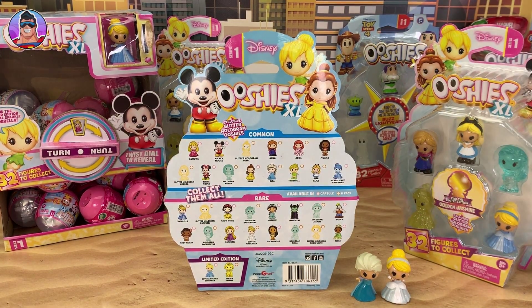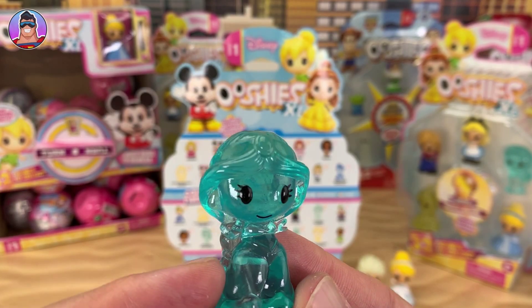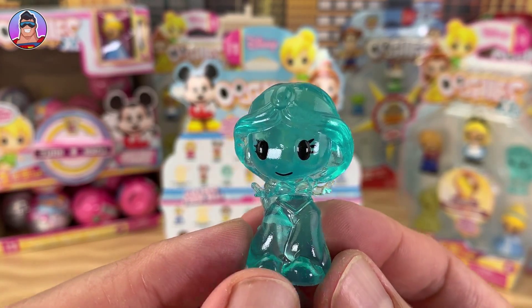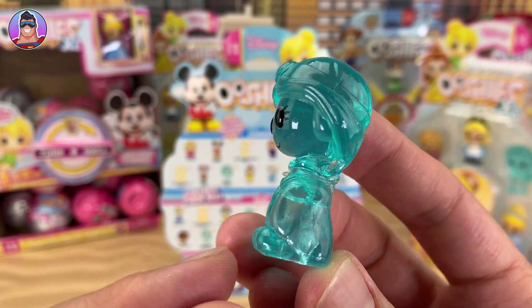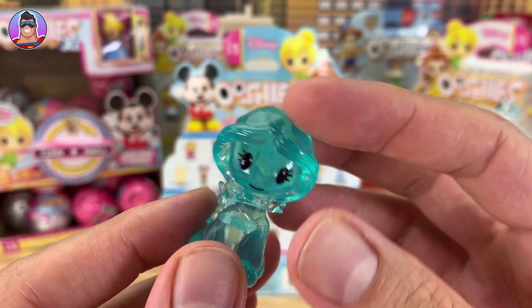We have someone who's a hologram. I'd say that's hologram Moana... no, Jasmine. Or Pocahontas? No - definitely Jasmine. Holographic Jasmine. Very cool. She's got big flowy pants on and you can see her little curly toes on her slippers. We'll put it next to Elsa where it looks like she's been frozen.